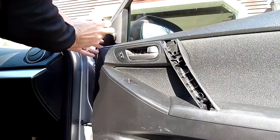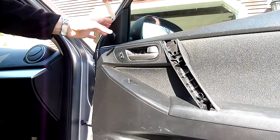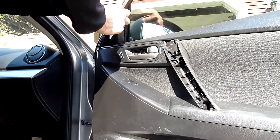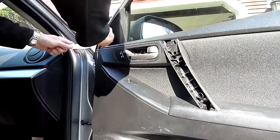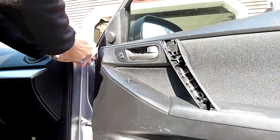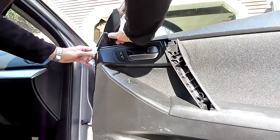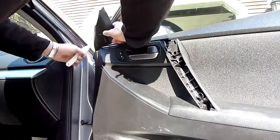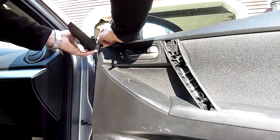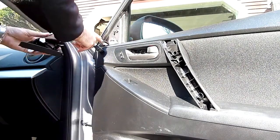Before popping the fasteners and removing the door panel, I want to remove the sail panel with the tweeter. A lot of people say just grab and pull, but I have better luck coming in from the top and prying from there to get the first fastener to pop, then lifting one end away and pushing the panel. There's the factory tweeter — the sail panel has one fastener here and one here.